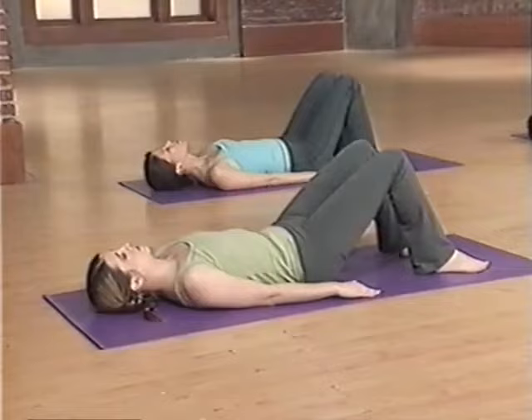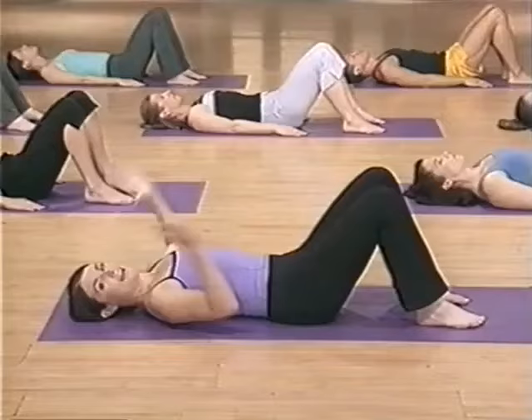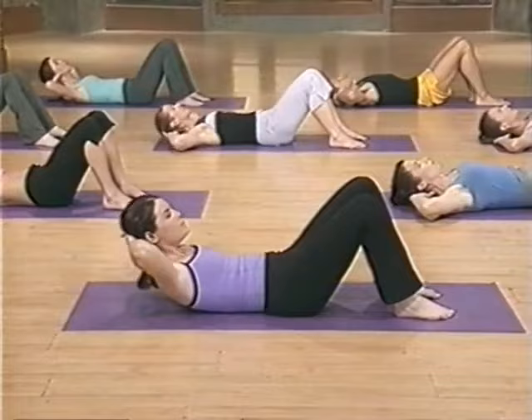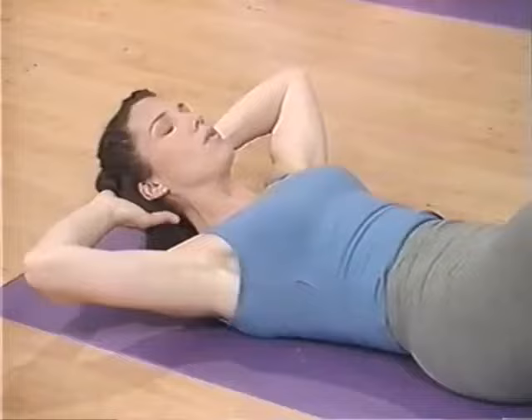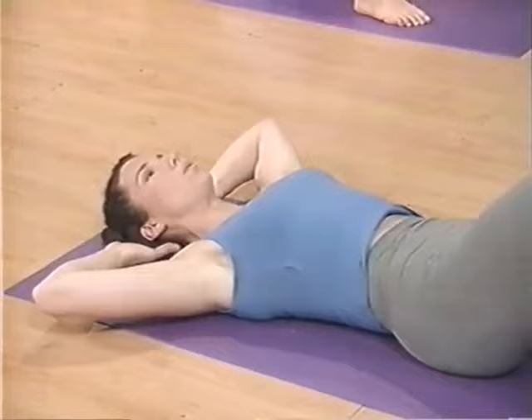One more time — exhale, squeeze, pulling it down. Inhale and release. Now hands behind your head, elbows are wide, chin stays off the chest. Continue that imprint with an exhale and then neck pull, lengthening your head up to the ceiling. Inhale at the top. Exhale and lengthen. Roll your body back down and relax on the floor. Exhale, squeeze, imprinting, lengthening your neck. Inhale at the top. Exhale, lower. Drop your head down and relax.